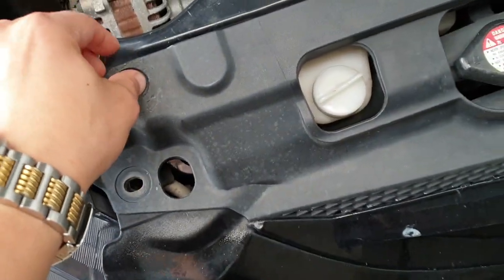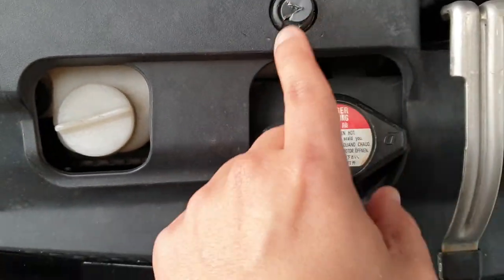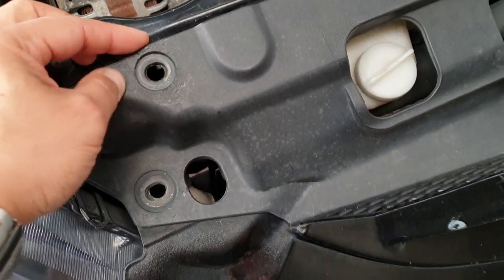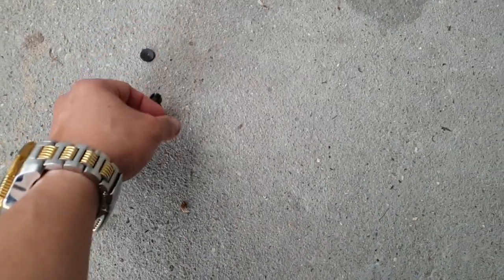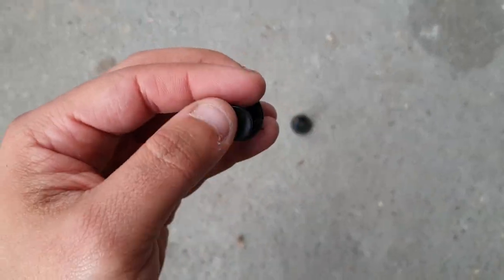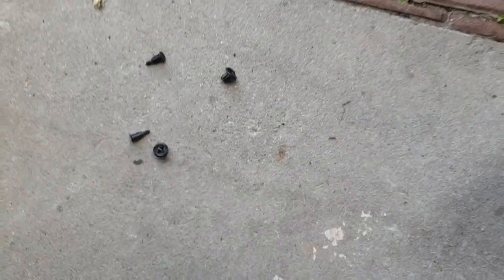I'm not gonna bore you guys showing how to remove the bumper because it's pretty straightforward. But I want to talk about these bumper clips. These ones are from Amazon. You can find them pretty cheap, especially if you don't want to leave the bumper with holes. But you can only use them once because they're so weak that when you try to pull them out, they break.